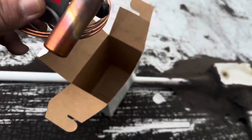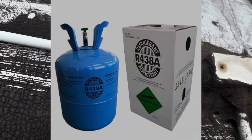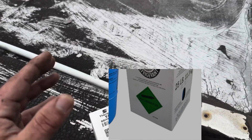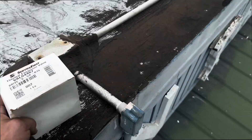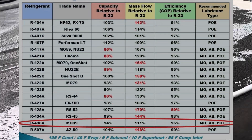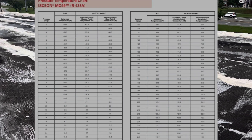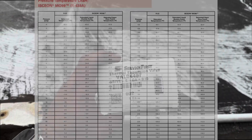I did forget to mention — I did recover all the R22 because we're going to go back with MO99 as the refrigerant, just because it is more readily available and much cheaper than R22, a lot easier to find. The pressures look very close to the same, you don't have to do any oil additive in the compressor, and it all goes back just like it would with R22. It will work with R22 valves.